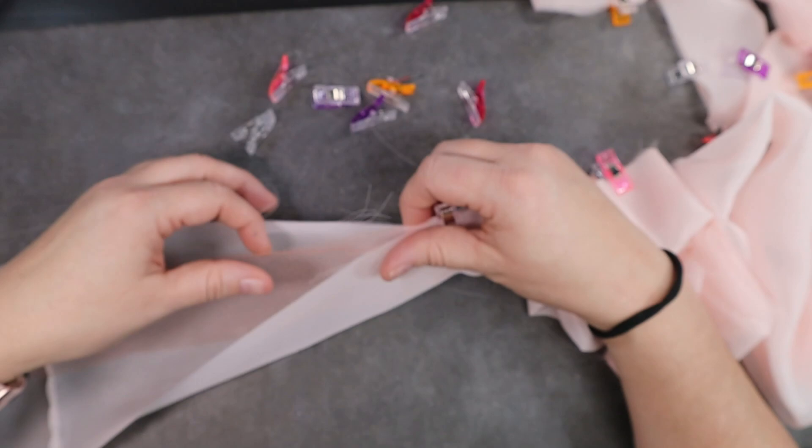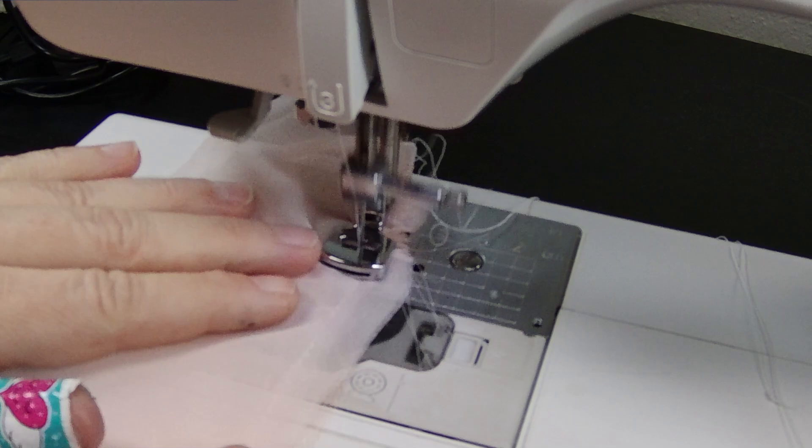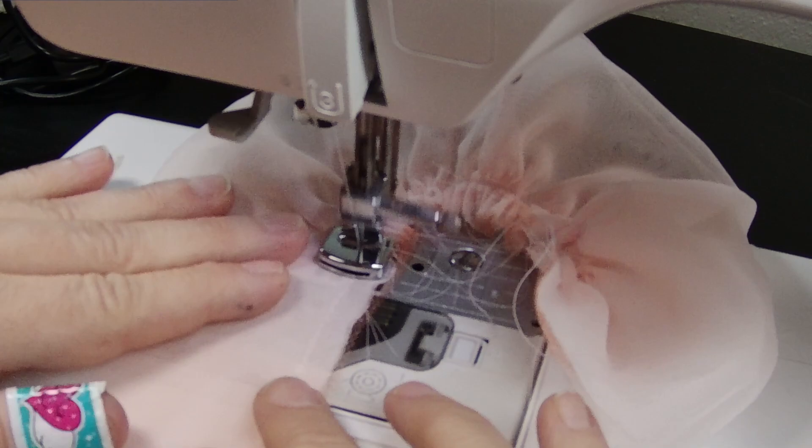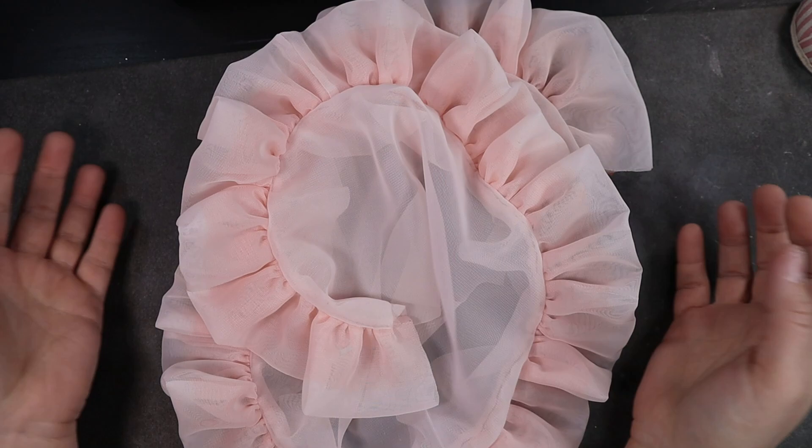Next I get started on the ruffle — 16 and a half feet of fabric ruffled down to nine and a half feet, which sounds like a really bad thing to do by hand. Luckily I have a ruffling foot; this thing is a game changer because I would have been crying right now. I'll leave a link for this because the seven dollars was definitely worth my sanity. With a bit of magic I attach the ruffle to the bottom of my circle skirt. I really love how this top layer turned out — it's just so poofy and pretty.